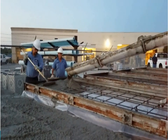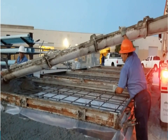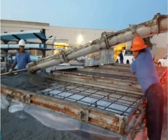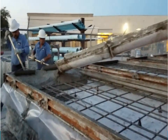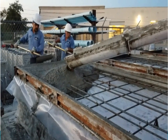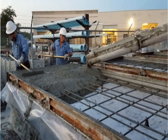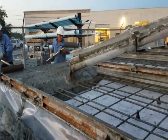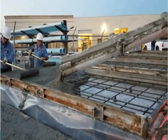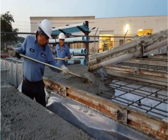The concrete is poured into the seawall panels' forms, utilizing a special marine-grade 5,500 PSI concrete mix, reaching 6,500 PSI.